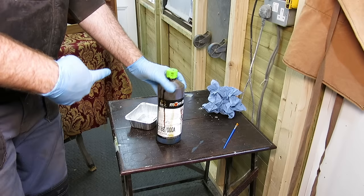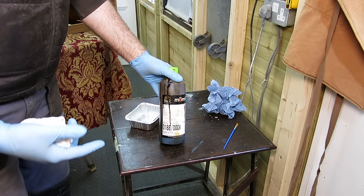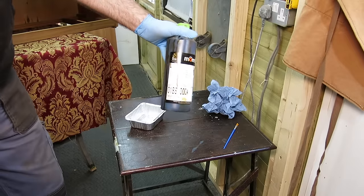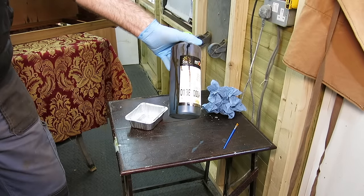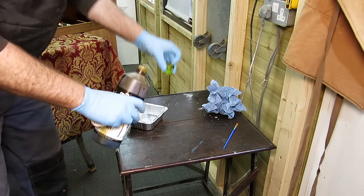I like the colour of the wood without the stain on, but it's a bit old-fashioned - it's a bit orange. So I'm going to try and tone it down with some teak, a nice middish light brown. I'm going to stain it with this.